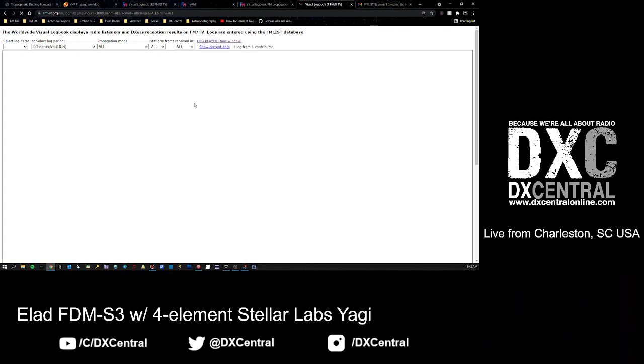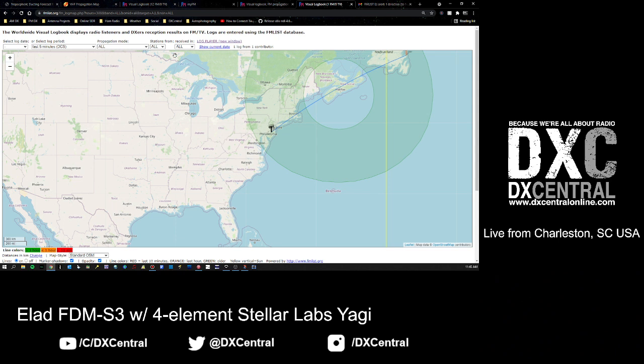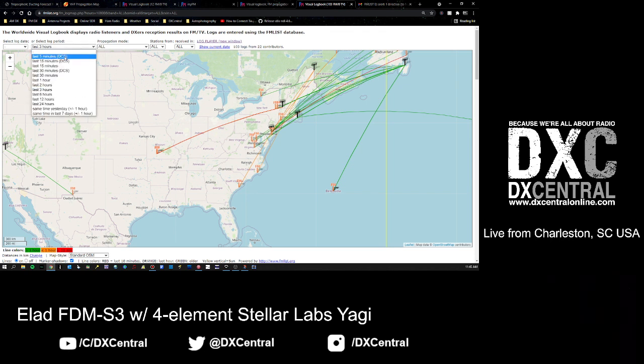Looking at the last five minutes, you can see the only recent log is one from here up into Canada. You can also do the last three hours. Note: if there's no 'DCS' in parentheses next to the log period, you're not going to see the donut - you're just going to see the lines. So really anything 30, 15, or five minutes are your options to see the donut.